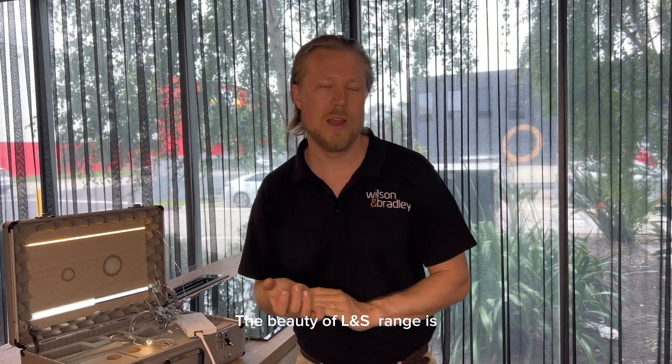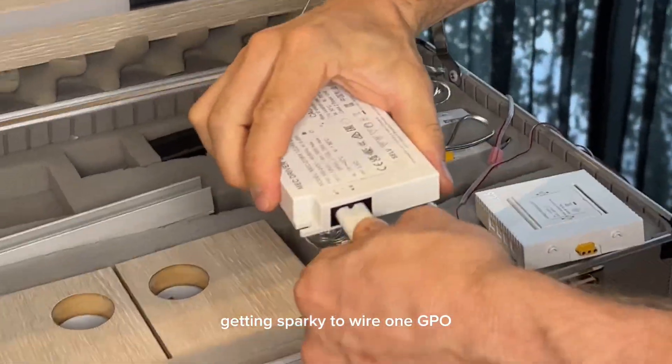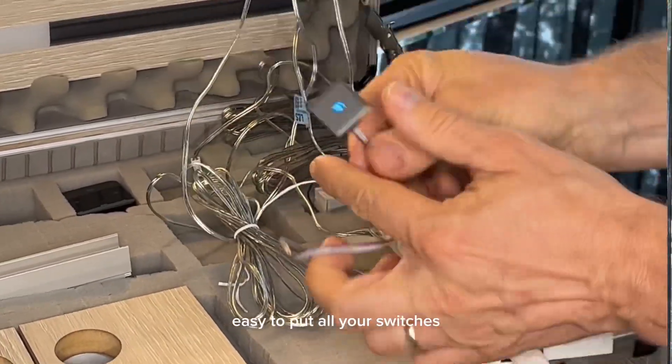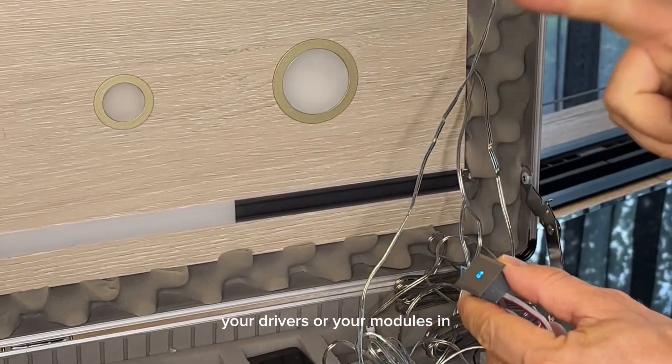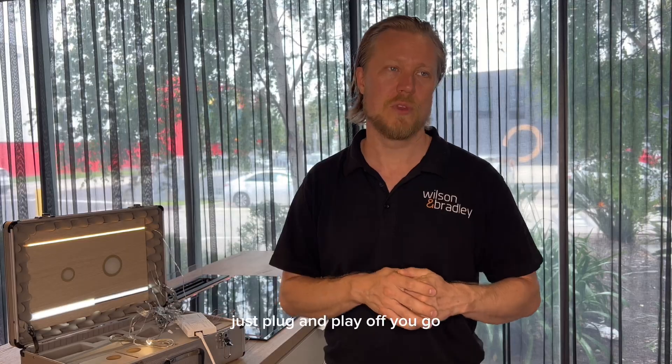The beauty of the RL range is all you have to do is get a sparky to provide one GPO — you can do the rest. It's plug-and-play, easy to put in all your switches, your drivers, or your modules. Just plug-and-play, off you go.